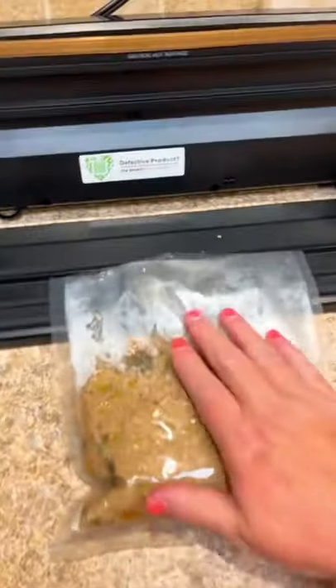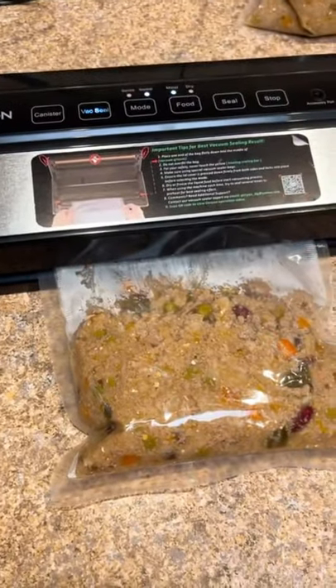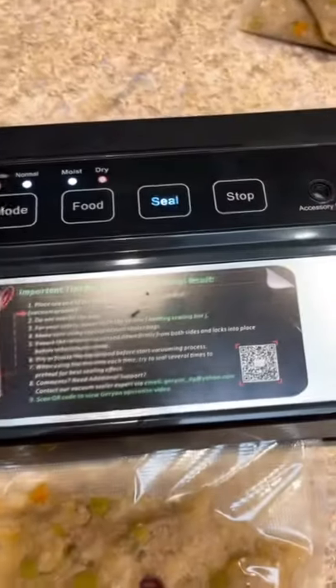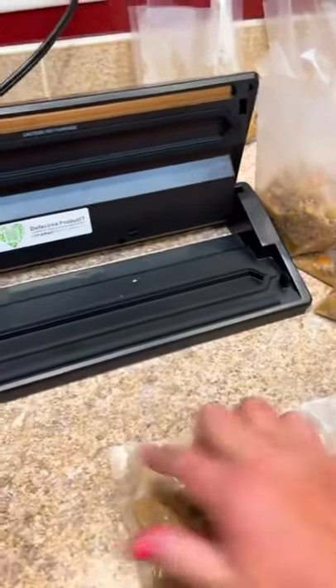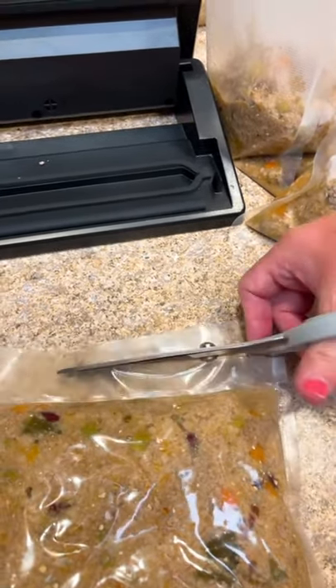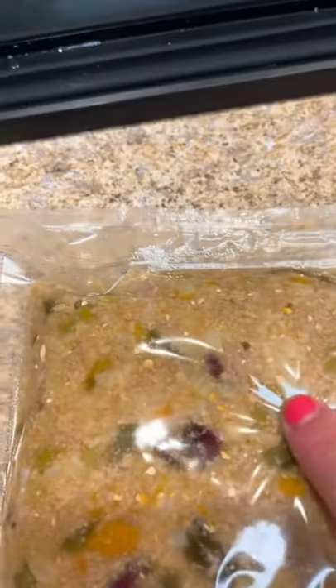Now I'm going to seal the bags. I put it in the sealer, close it, snap it, and vacuum seal. You're going to run the sealer until you see the seal light go off — and there it is, all sealed. Then I trim off the excess. This food looks amazing — you can see the little specks of eggshell throughout for calcium.